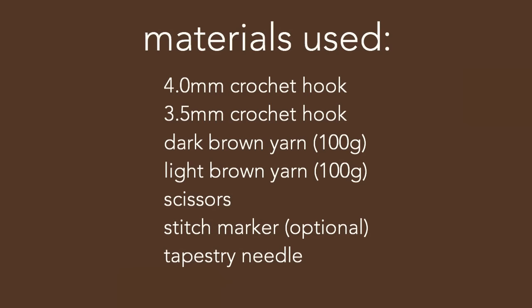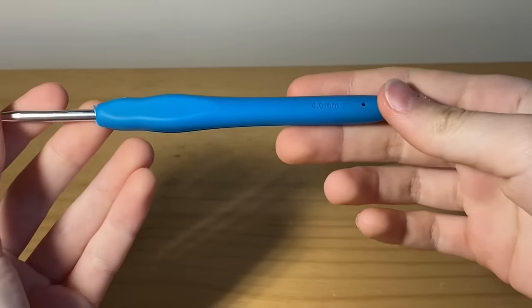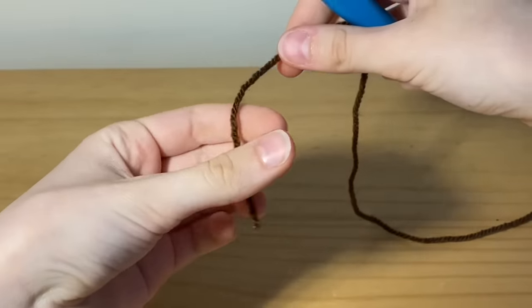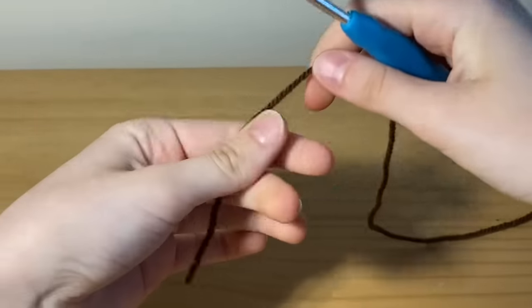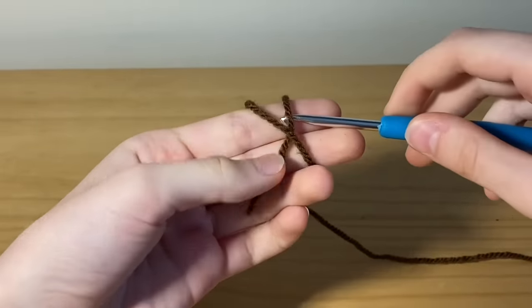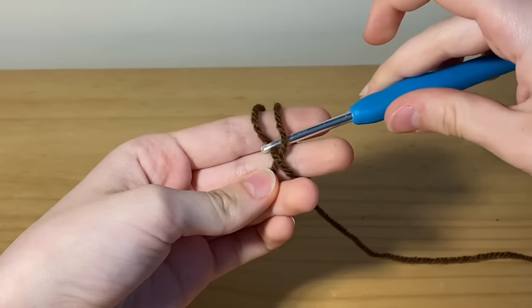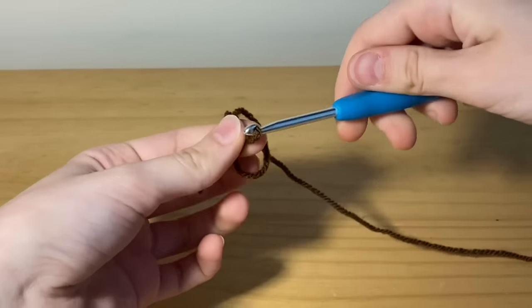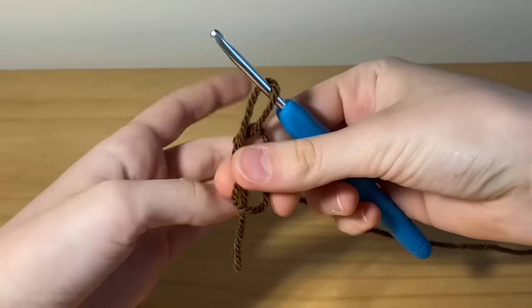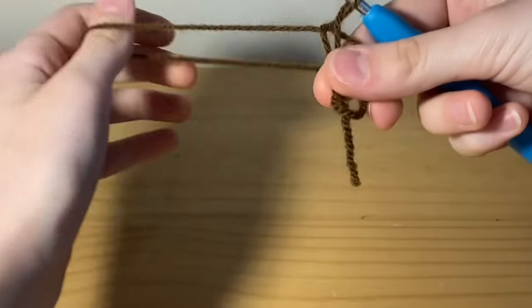To begin making a heart, take your four millimeter hook and your darkest color of yarn — I'm using dark brown. Wrap it around your two fingers, insert your hook underneath that first loop, then grab the bottom loop and pull it up. Hold it in place so that the string attached to the ball of yarn is just hanging out. That is a magic circle.